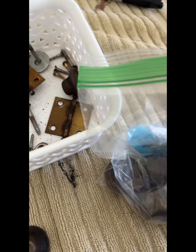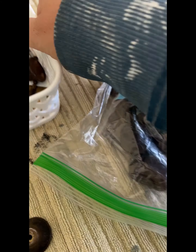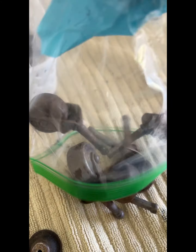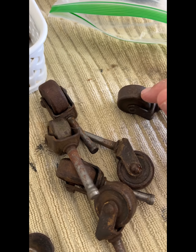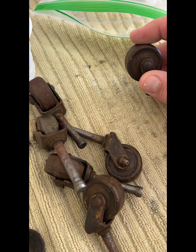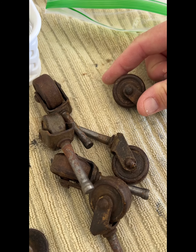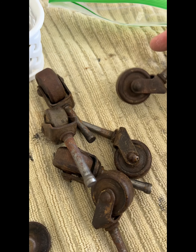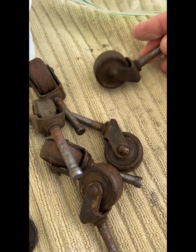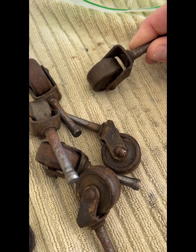Here are the casters. Normally I will replace the casters because they're usually wood on the inside and they're usually really warped, run down, or flattened, and they wouldn't give a nice roll if you had to move the buffet around. But these are steel casters — they're all metal. So I think I'm going to soak them in lacquer thinner like my hinges.